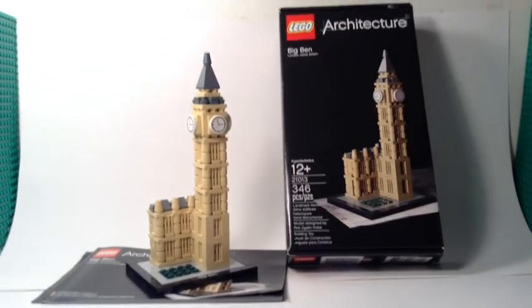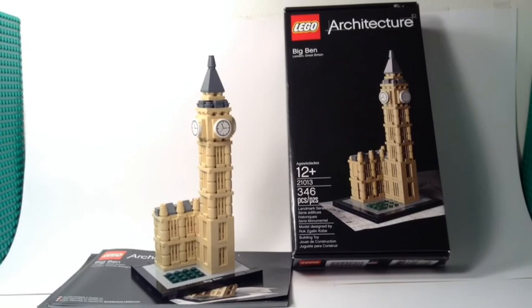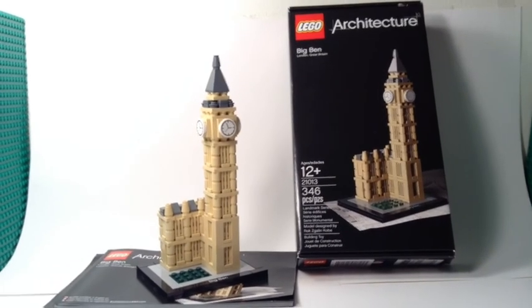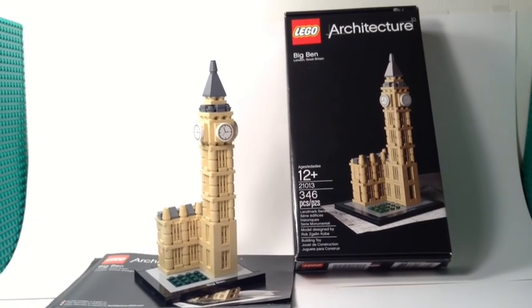That's pretty much it for the Lego Architecture Big Ben review. There'll be more reviews coming, so please like, comment, subscribe, and thanks for watching!